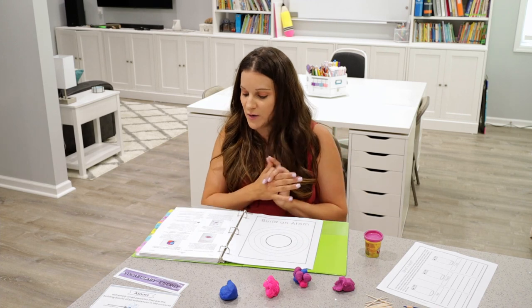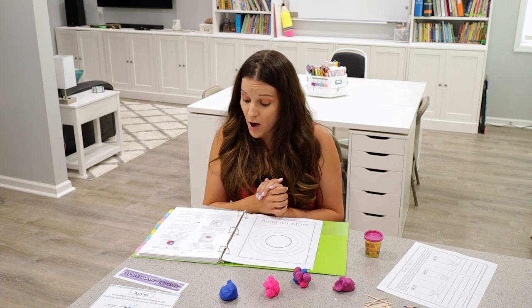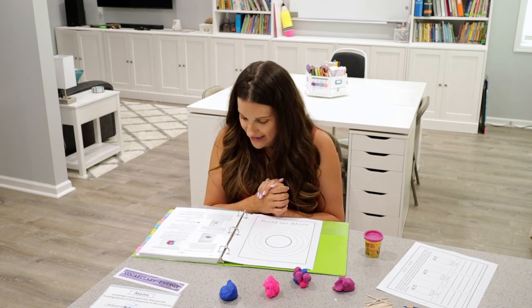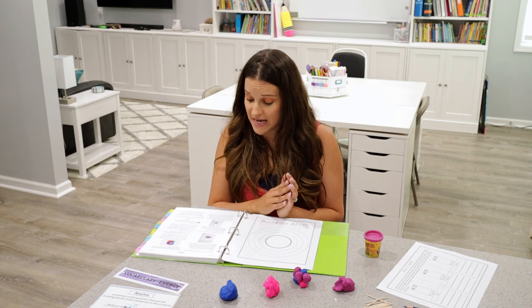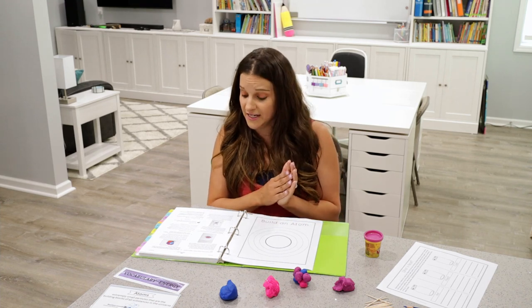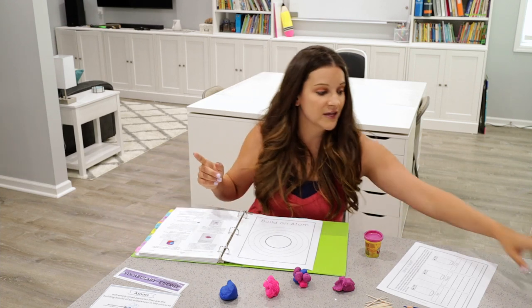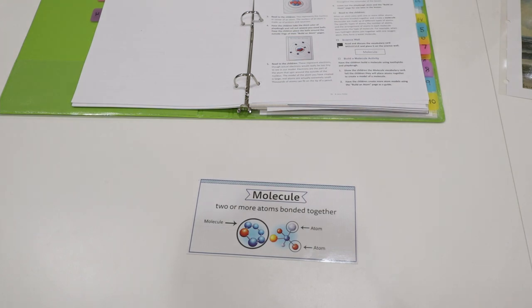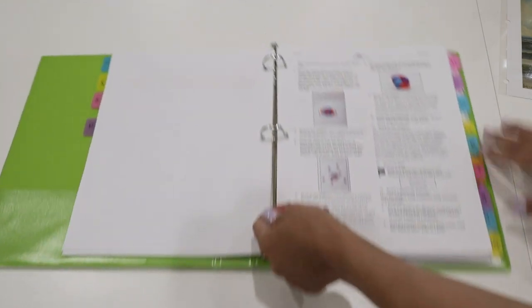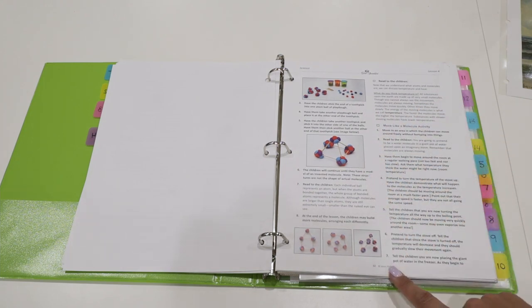Then there's another section to read: when an atom joins together with one or more other atoms, they become bonded together to create a molecule. Molecules are made up of different types of atoms — the specific types, number, and arrangement of atoms in each molecule determines the type of molecule. For example, when two hydrogen atoms join together with one oxygen atom, they form a water molecule. You can pull out the molecule vocabulary card: two or more atoms bonded together is what makes a molecule.